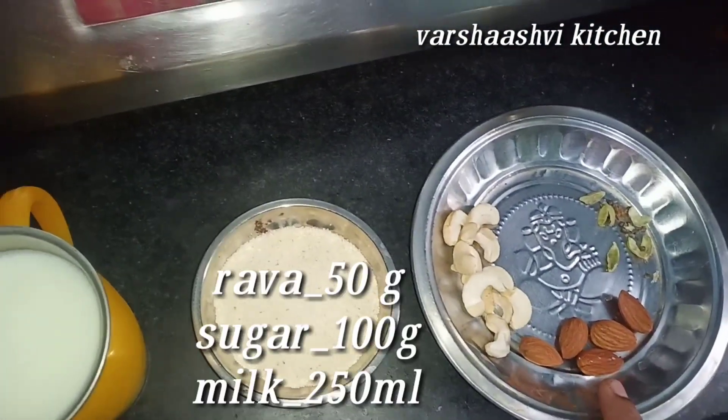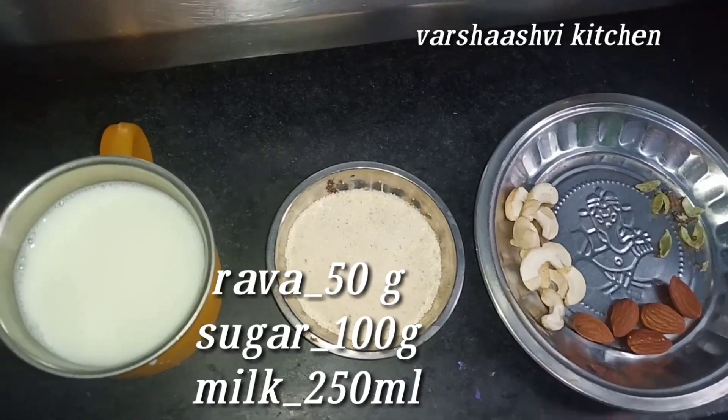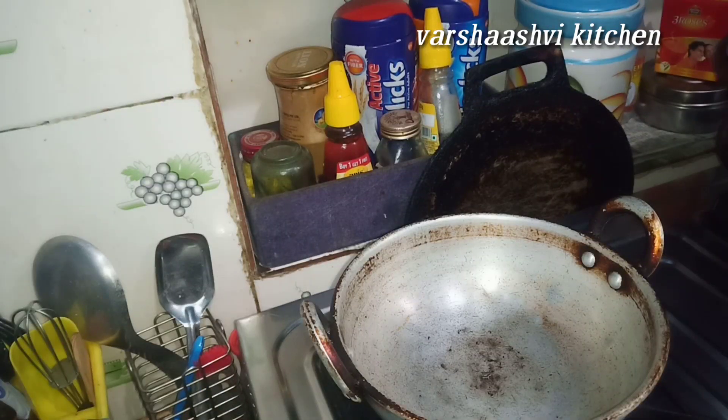For this recipe, you can add 1 cup of rava, 1 cup of milk, and 1 cup of sugar.